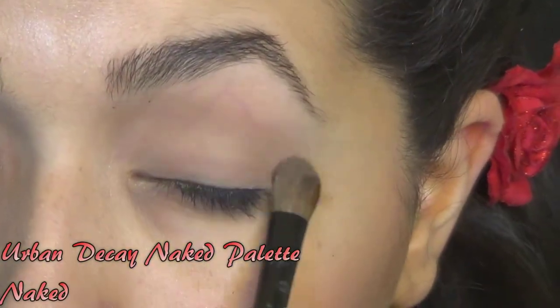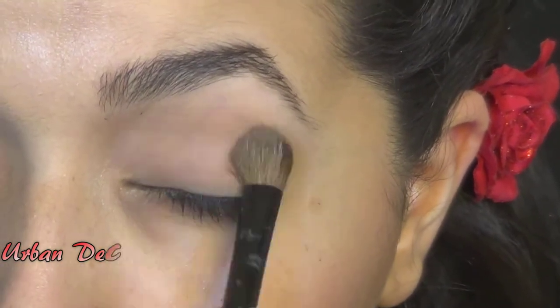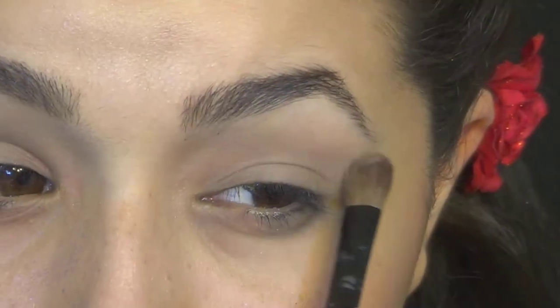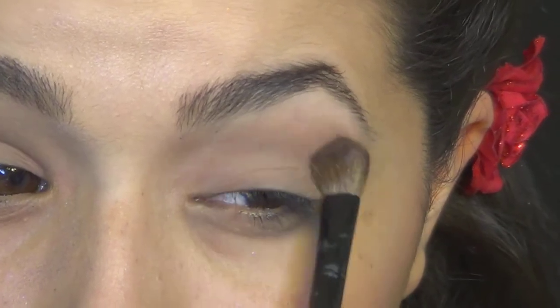And then I'm going to start with this neutral brown color, nothing too dark, nothing too extravagant in my crease, just because I want to give a nice base for when I start putting darker colors in there, and I don't want it to skip or be too harsh.